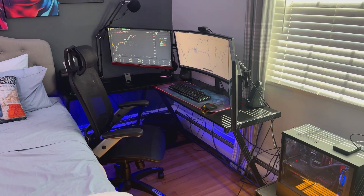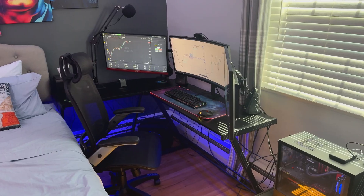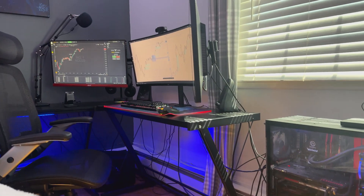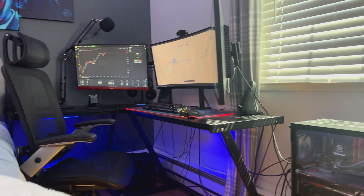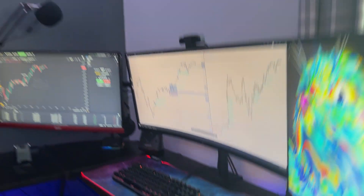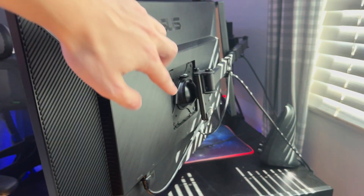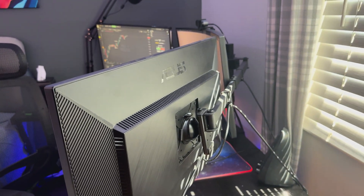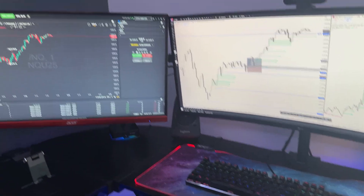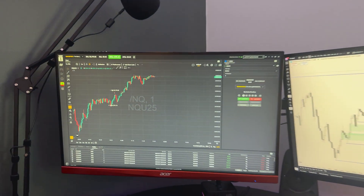As we move over to the setup, the first thing you probably notice is these three huge monitors. The ones on the side you might question how they're being held up — they almost look like they're floating. But around the back there's a little bar that clamps onto the desk, comes up, and holds the monitor with arms that wrap around. It's called a VESA mount — that's how those two side monitors are held up.